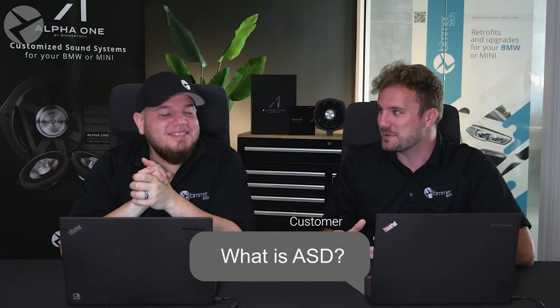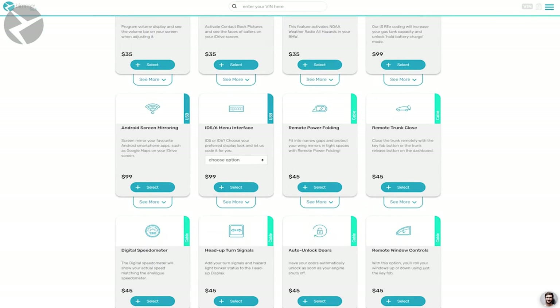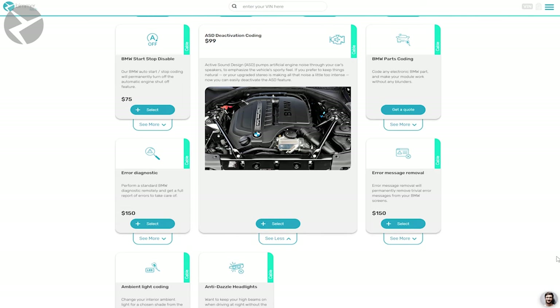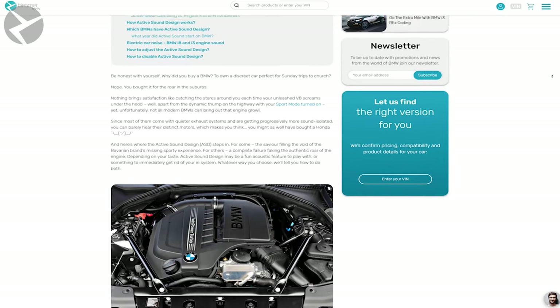We get a lot of questions about ASD deactivation — so what is it? The ASD, or active sound design, takes artificial engine noise and pumps it through your car's speaker system so you can experience that sporty drive. But if your upgraded audio is a little too intense or you really want that natural feel, deactivating the ASD will take care of that. We offer that coding service on our website, or on certain iDrive models you insert a harness into the ASD module to bypass it entirely. If you want to learn more, head on over to our blog — link in the description.